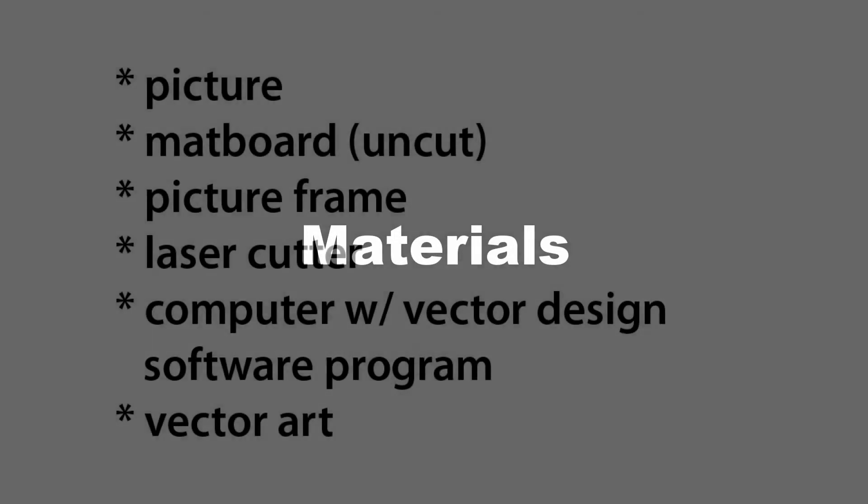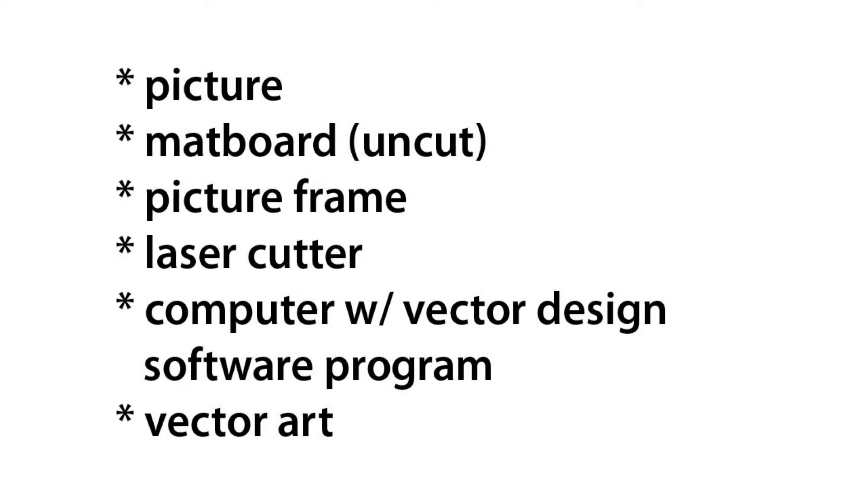This project is pretty straightforward if you have the right tools and materials. Of course you'll need your picture. You'll want to get a matte board that is larger than your picture and cut it down to the size of your picture frame. I'm doing this on a laser cutter — I'm a member of a TechShop so I have access to a laser cutter, which will make the designs very easy.